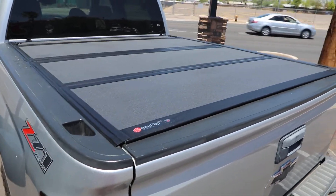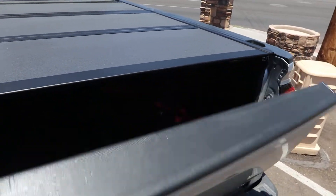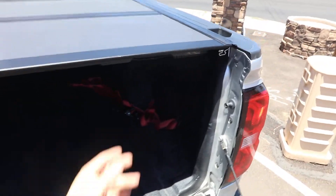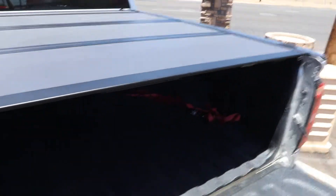This is a Chevy Silverado BAKFlip MX4 — a hard folding cover that's easy to use. You pull the cable on either side and you get to flip the cover right up.